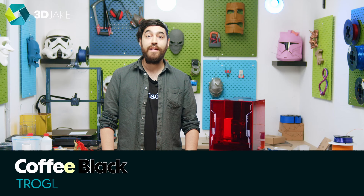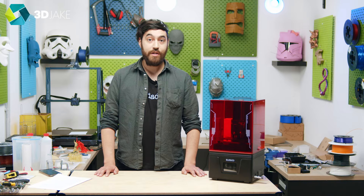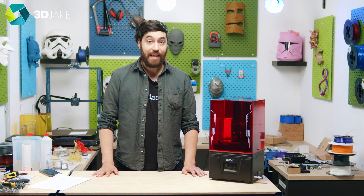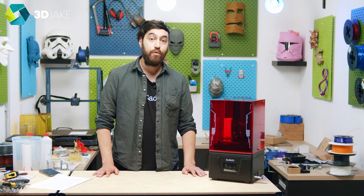The Elegoo Mars series is a perfect example of how far resin printing has come in the last few years. The first generation was one of the first really low-budget LCD 3D printers. The second generation gave us monochrome LCDs. The third generation gave us 4K resolution, and the fourth generation?